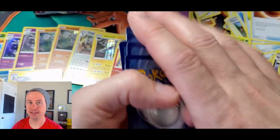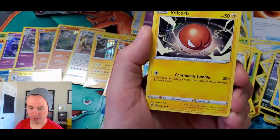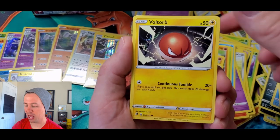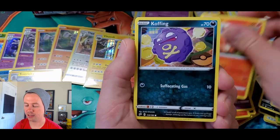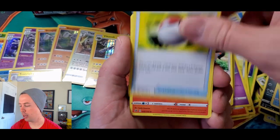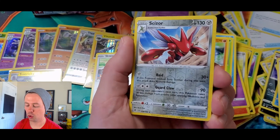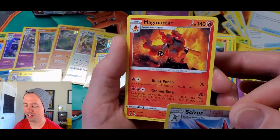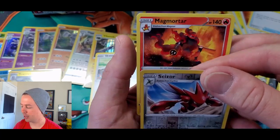Crazy bananas! We're down to our final three packs — wait, there was a hidden pack in there! Voltorb, Sandygast, Vulpix, Koffing, Squwovet, Poke Ball, Lampent, Hawlucha, Caesar — nice! Reverse holo rare, and a Magmortar. That is a sick looking card — I love that artwork, man. Looks like he's ready to do some work.